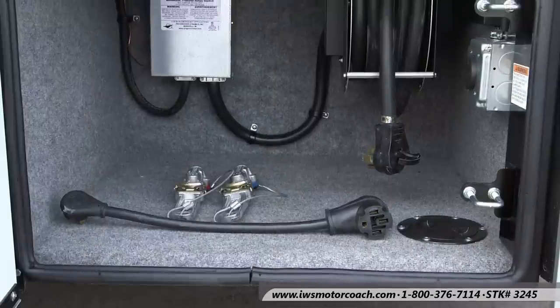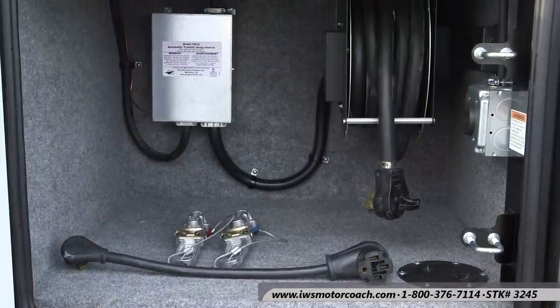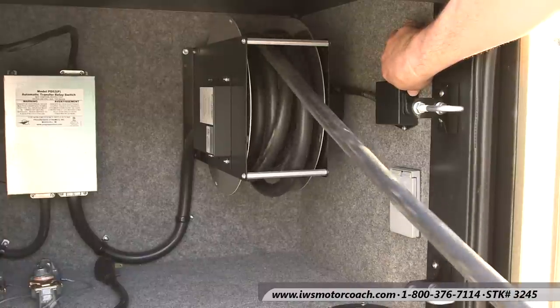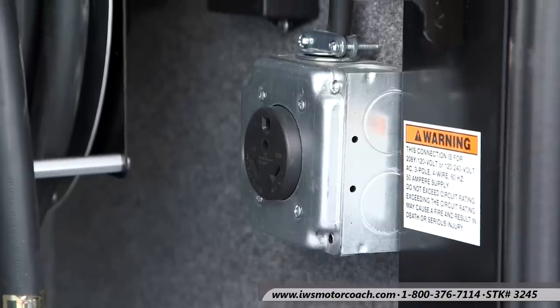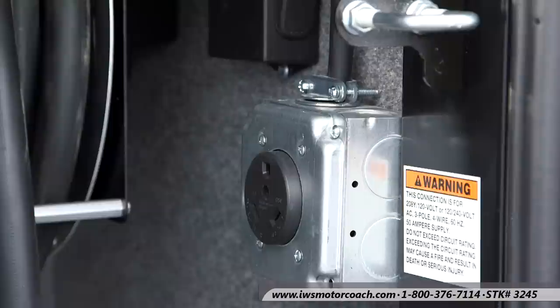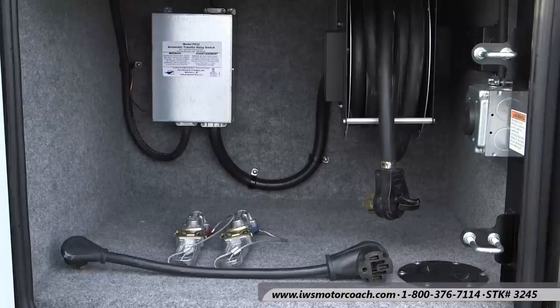The next baggage compartment is behind the generator, and in here you're going to notice we have a power cord reel, which is really nice. That 50 amp cord is pretty big and bulky, so when you disconnect from city power you just push the button and the cord winds up. You'll also notice in the upper right there's another outlet to run 30 amps of power to your trailer, or if a buddy's coach generator goes out you can go ahead and plug his coach in here and give them power.